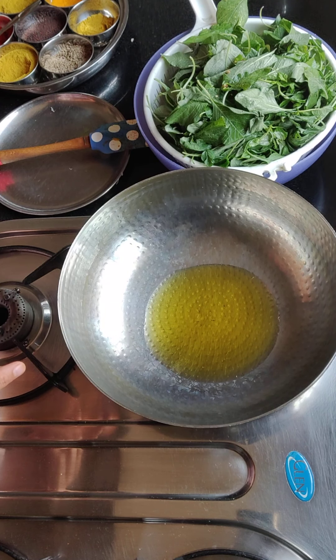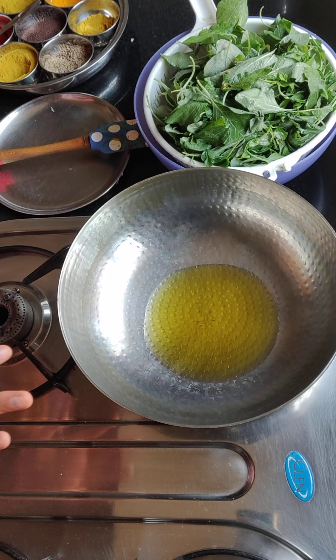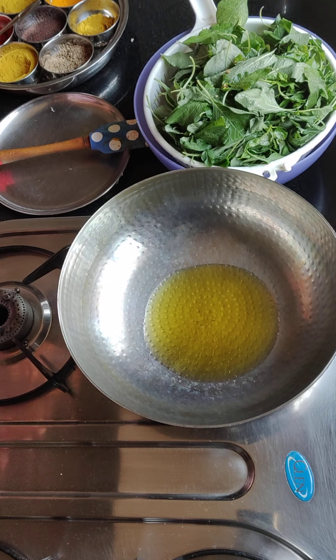This is not refined nor mustard oil — this is flaxseed oil. I am using flaxseed oil. I feel good using it.